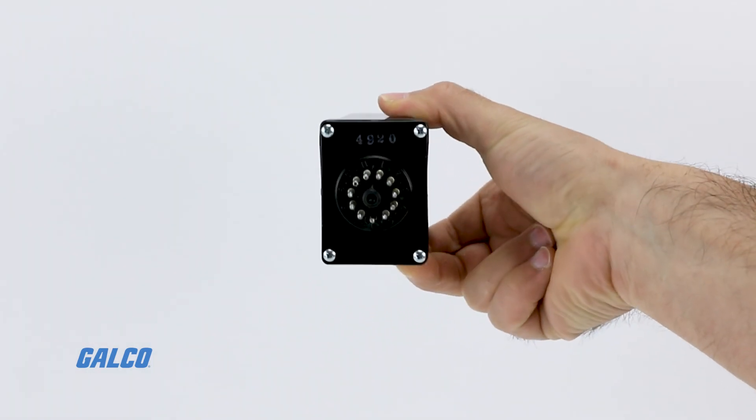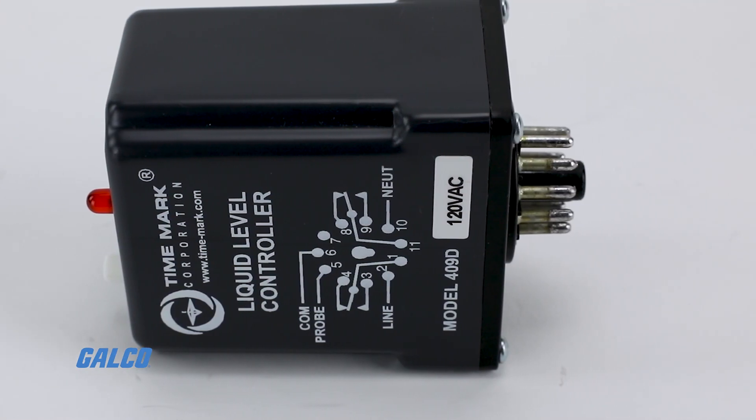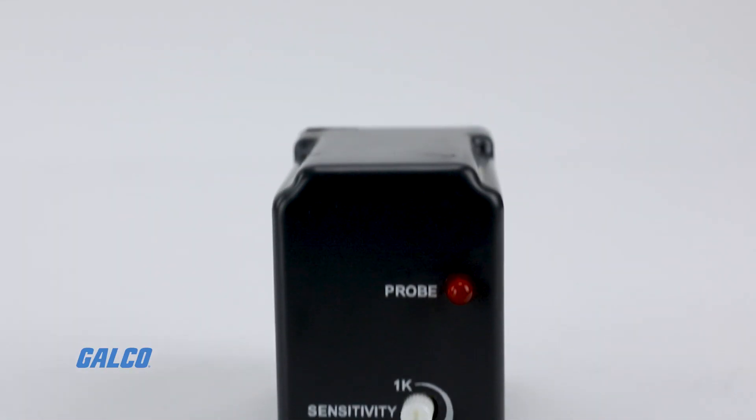This device can be socket mounted, and if the container is made of non-conductive material, then a common electrode is needed.